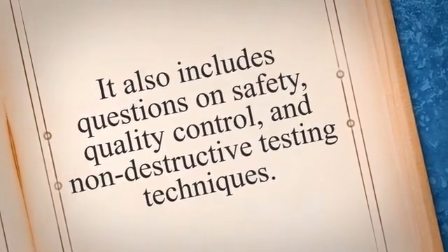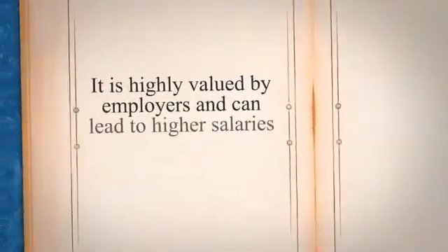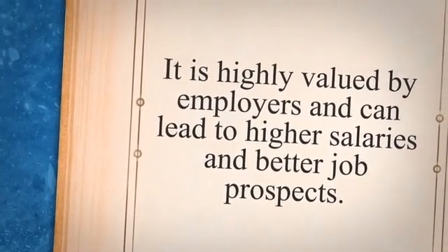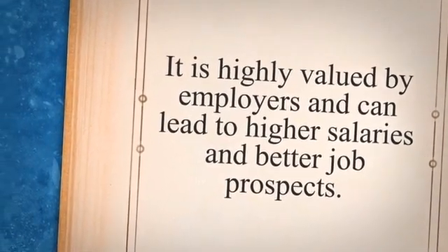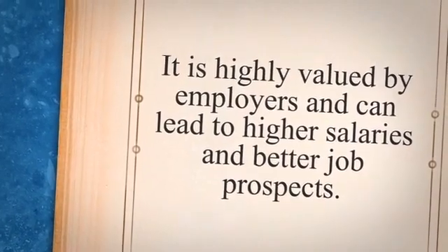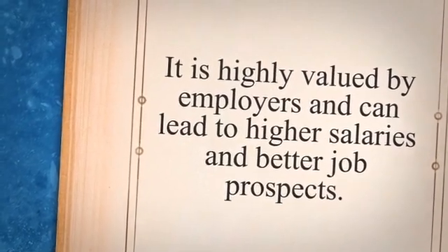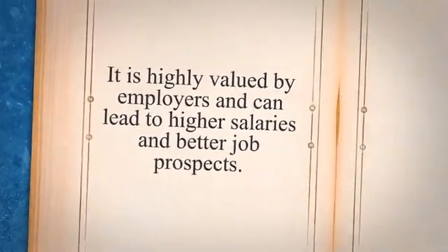The examination consists of two parts: a written exam and a practical exam. Obtaining a GSWP 3.1 Welding Inspector Certification can open up many opportunities for individuals in the welding industry. It is highly valued by employers and can lead to higher salaries and better job prospects. However, passing the examination requires thorough preparation and a solid understanding of welding principles and practices. In the following sections, we will discuss some tips and strategies for preparing for and passing the GSWP 3.1 Welding Inspector Examination.